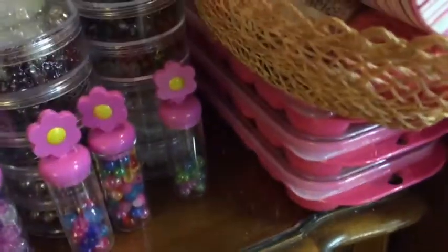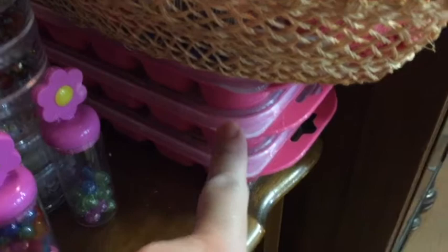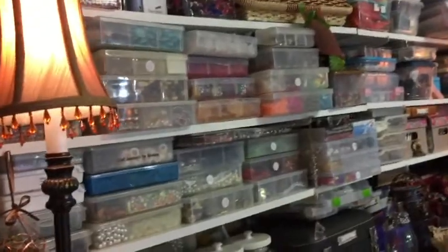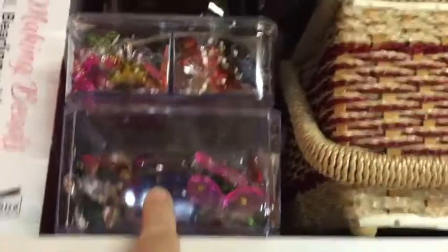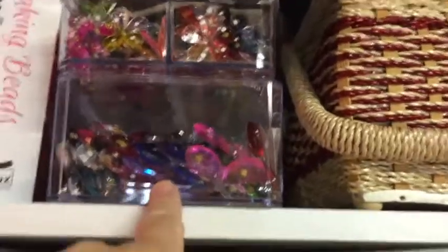I'm showing you some of the ways I store beads. These are ice cube trays from Dollarama that have a lid — they're empty right now but they are great for sorting and storing beads. There are more containers, more dollar store containers for organizing. Here are those clear acrylic containers that Dollar Tree was selling, and people are putting cosmetics in them — I use them mostly for craft supplies.